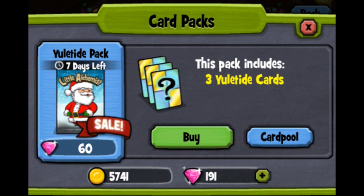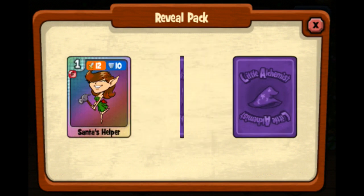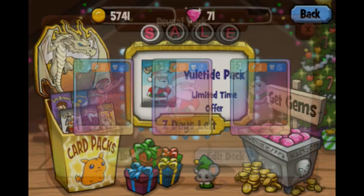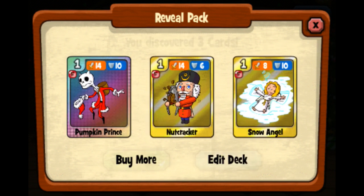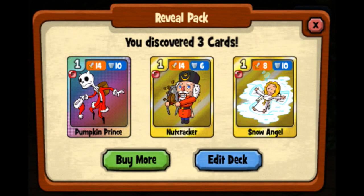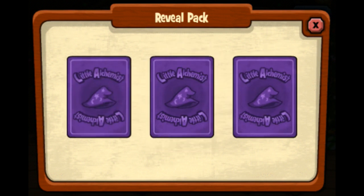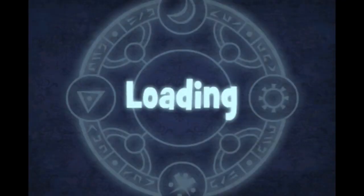All right, first one — that's good, this is really good, but I want the basic card combination one. I don't know which one. All right, I love this Santa skeleton one! All right, pumpkin prints. Let's see. Last one — I guess we didn't get that thing.